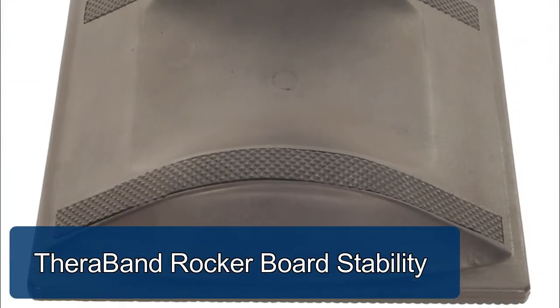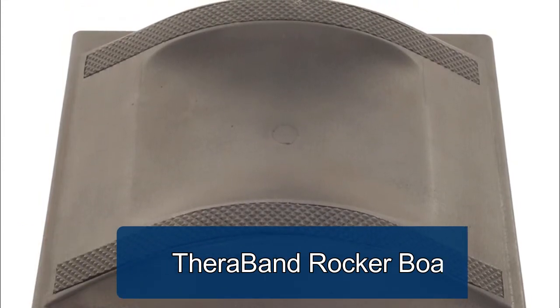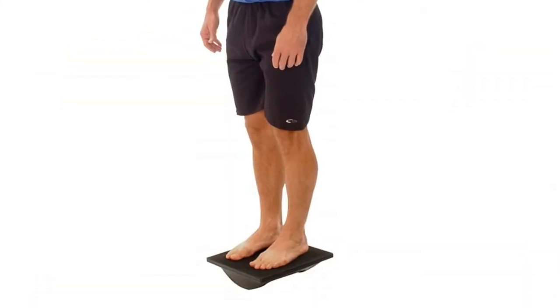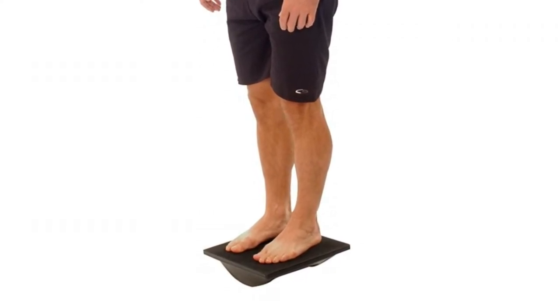TheraBand Rockerboard Stability and Balance Trainer. The stability trainer provides a linear plane for balance training and core stability workouts. Durable and lightweight, made of black molded plastic with a specially designed tactile surface on the top and an anti-skid surface on the bottom.